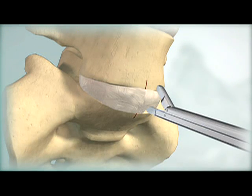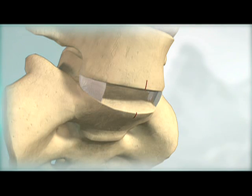Perform a thorough discectomy using the bone elevator and standard rongeurs, kerosenes, and curettes, ensuring the posterior lateral corners are free of disc material.